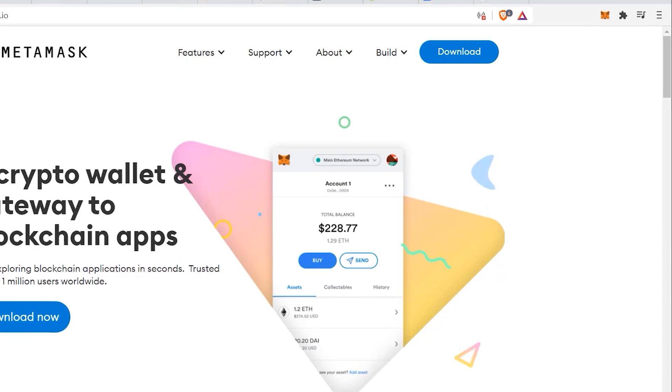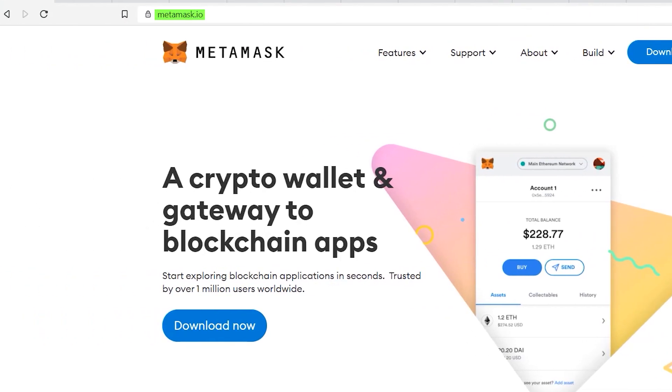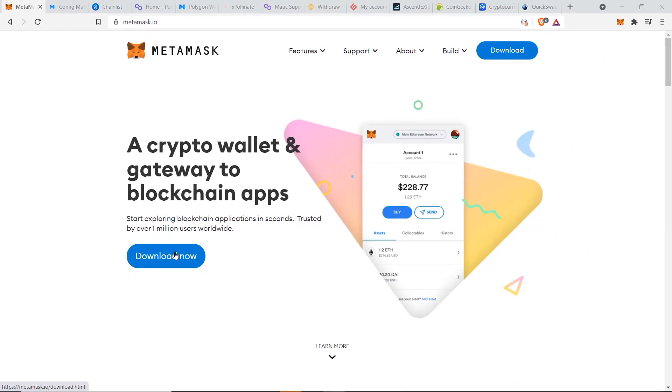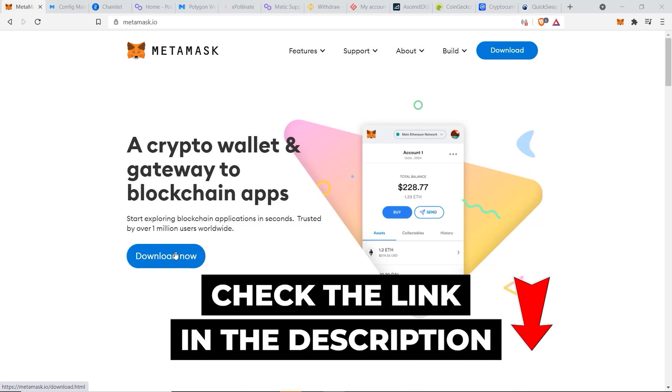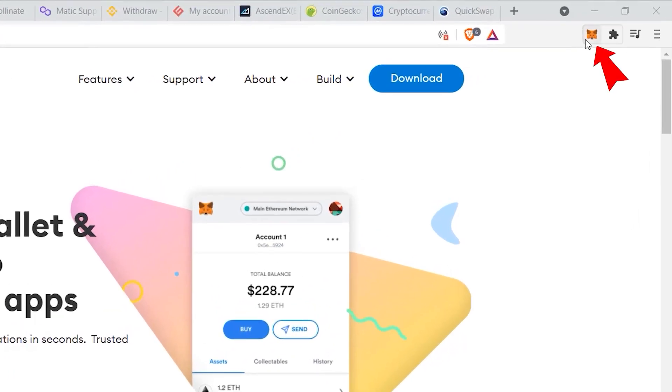First, you will need to have the MetaMask extension installed. If you haven't done that yet, you can go to metamask.io, click on Download Now, and follow the steps. If you need more information on how to set up your MetaMask account properly, I have a step-by-step tutorial guide on MetaMask which I'll link in the description below.